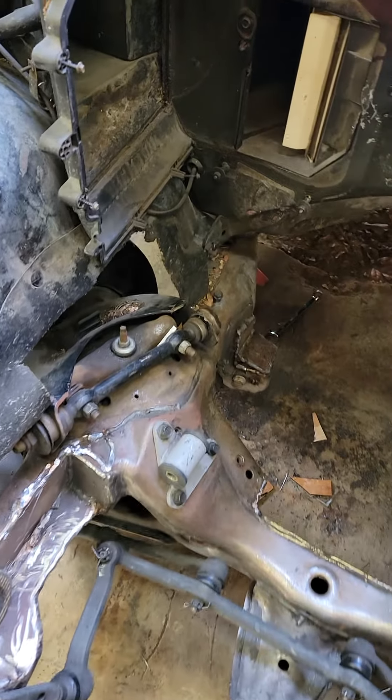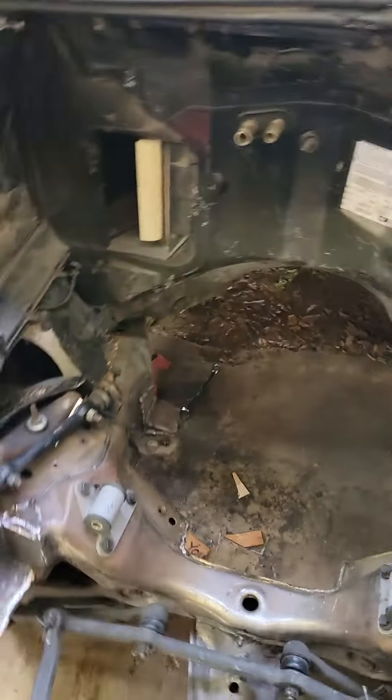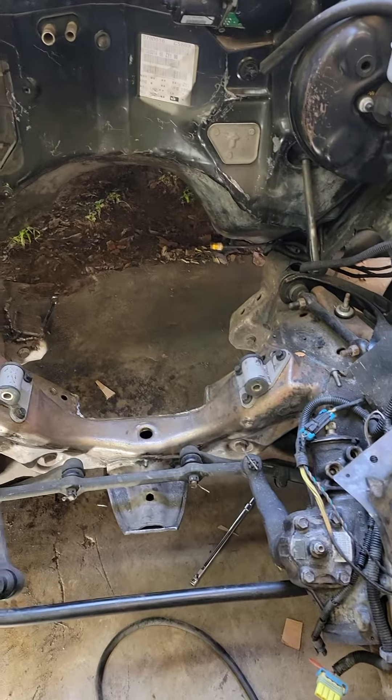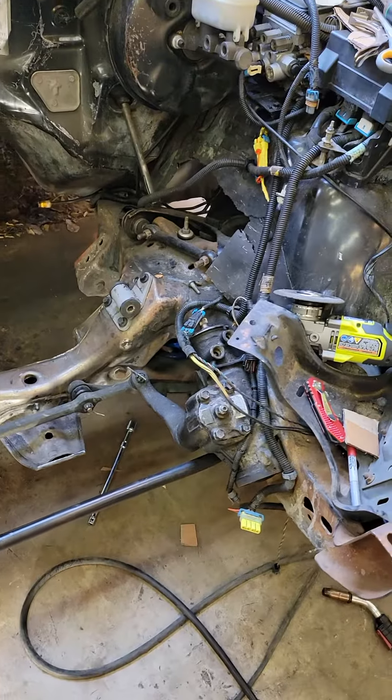So I'm going to call this good, and from here I am going to start working on putting the motor back in. I'm going to get this thing to sit in here one more time without any headers, make sure that's good, but after that I'm pretty much done. I think I'm ready to move on to the rest of the project.